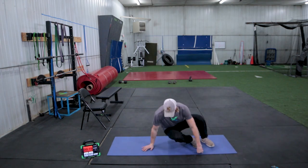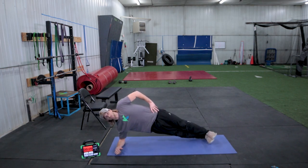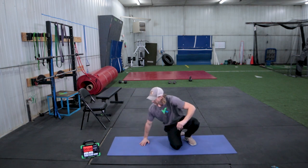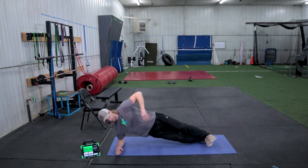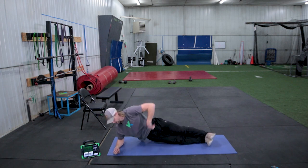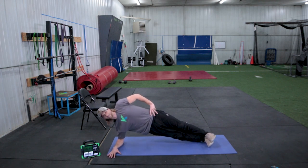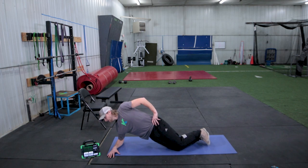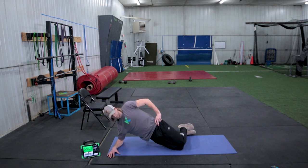We're going to lower down to side planks. Remember our options: we have knees, we can spot ourselves with our top foot, or we can hold it strong out here for 30 seconds. Five more seconds to rest. Good, we're up. Nice straight line between the shoulders — don't slouch down here. Nice and tall with your hips. 12 seconds to go. Remember, you can always drop down, but keep form tight the whole time. Good, and then we'll switch sides.